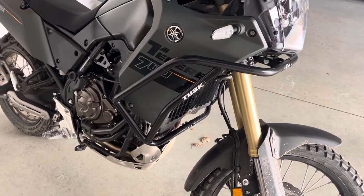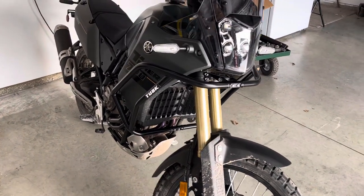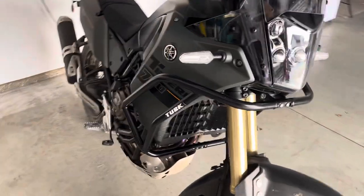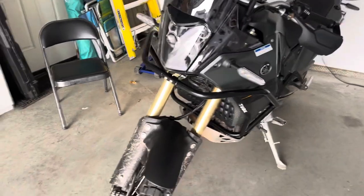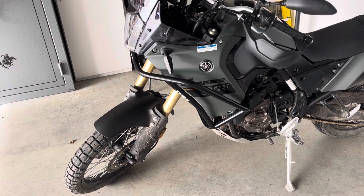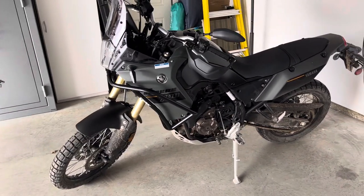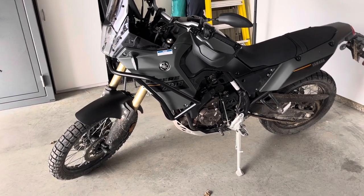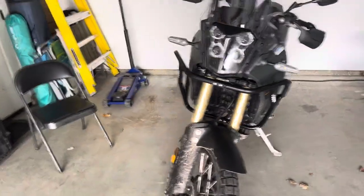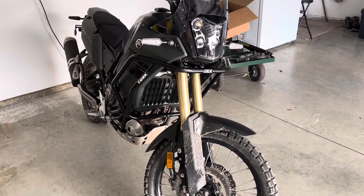What's going on YouTube — I'm going to do a quick recap of these Tusk crash bars and how they go on the Yamaha T7. Just installed them, pretty straightforward, but there are a couple of pro tips I'll give you. Just rolled 300 miles on it so still have a long way to go to get broken in. In all reality, it's pretty straightforward with the instructions — they do really well telling you what has to happen, but let me give you some pointers.